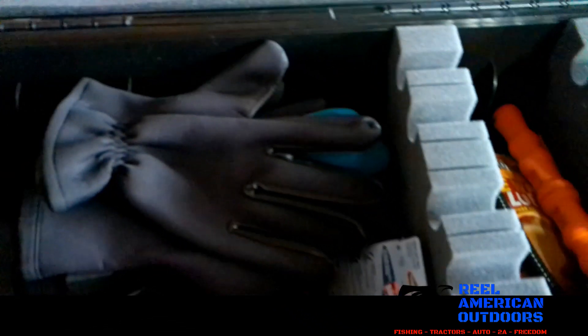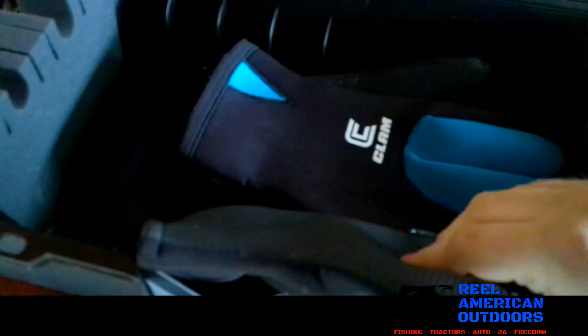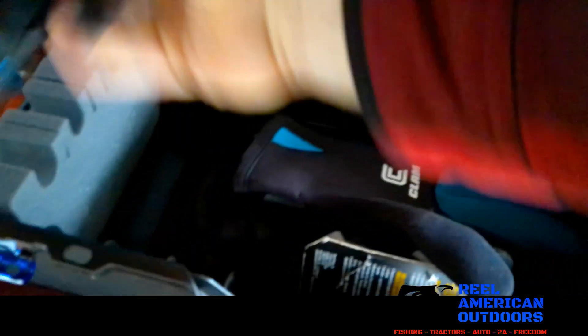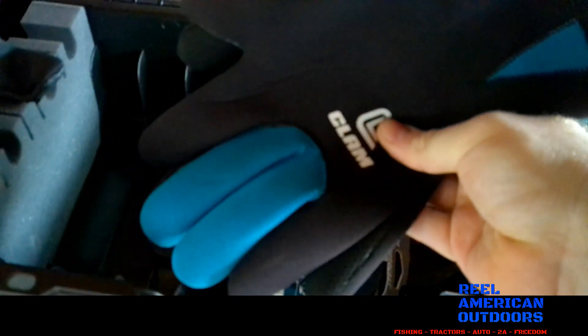Moving to the middle, I have more fishing line — this is a heavier duty fluorocarbon for my leaders. I've got some more Trilene. And here I have my ice fishing gloves: the cheap Walmart Special neoprene gloves, and then the nicer Clam neoprene gloves. I really like these, especially if you're ever going to stick your hand in the water — they're water-resistant and get the job done.